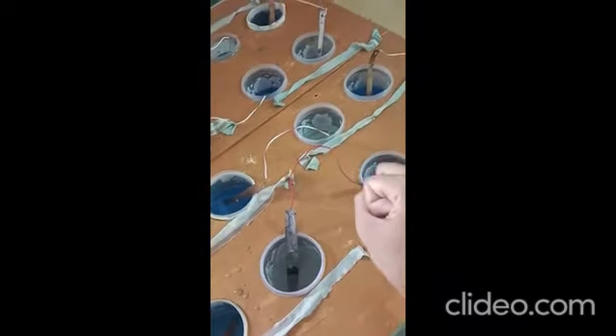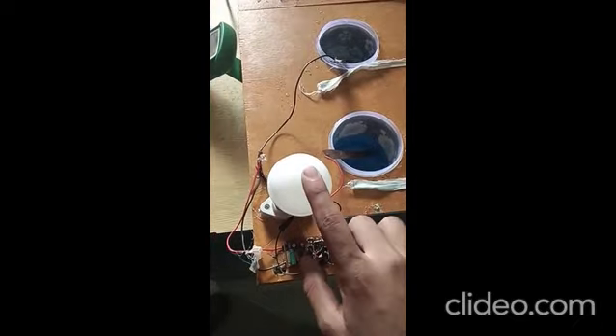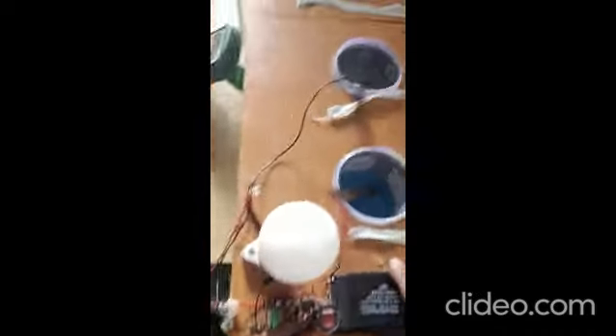This circuit will produce electricity and this circuit will utilize the electricity produced by that circuit, which is why this bulb will glow. We have also made a switch system here so that there is no interruption in the electricity flow.